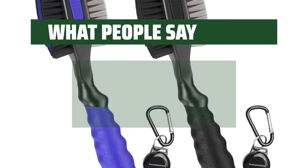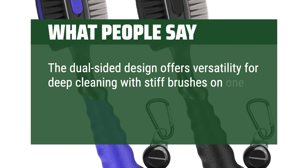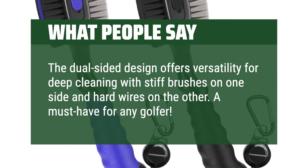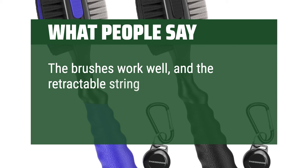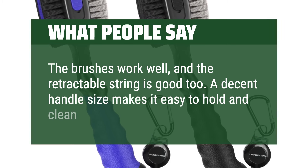What people say: The dual-sided design offers versatility for deep cleaning with stiff brushes on one side and hard wires on the other — a must-have for any golfer. The brushes work well and the retractable string is good too. A decent handle size makes it easy to hold and clean the clubs.